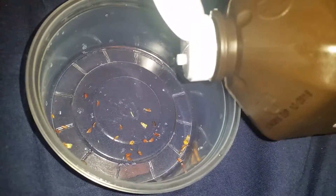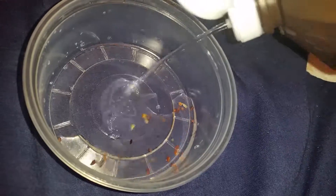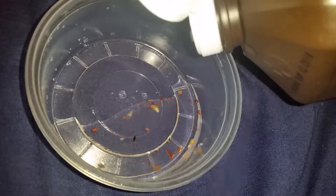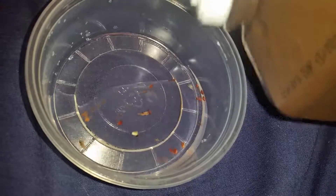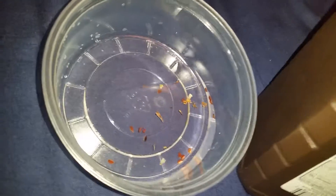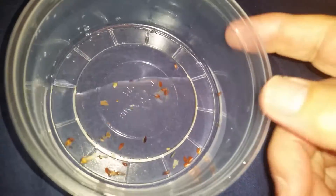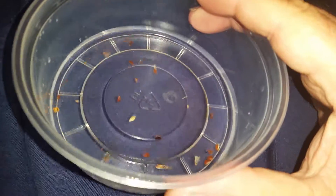I'm going to apply hydrogen peroxide to these seeds. I put one part hydrogen peroxide and one part distilled water.